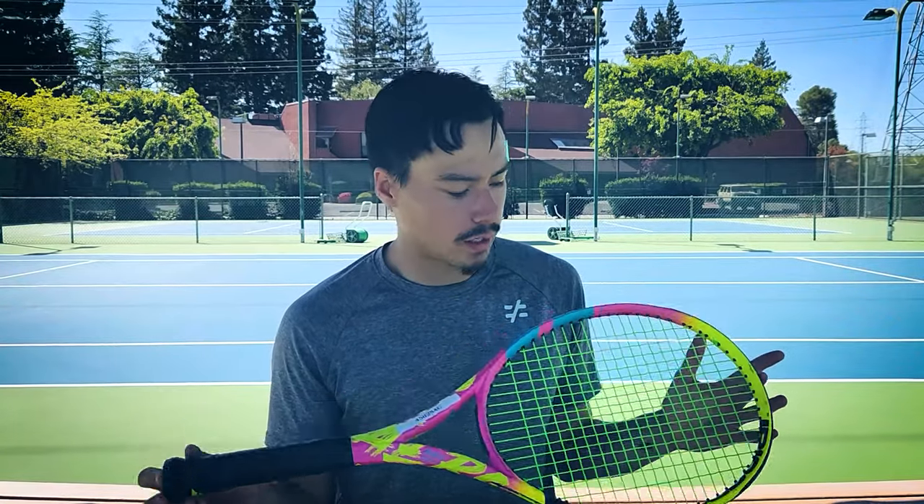Welcome to my official review of the Rafa Origin Racket. One thing really hyped up about this racket is the swing weight — Tennis Warehouse posted that it has a swing weight of 371.